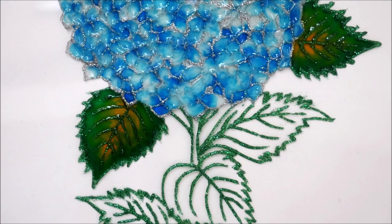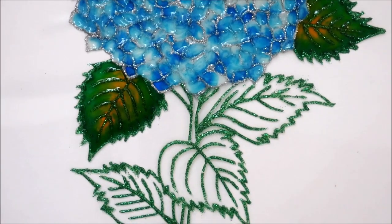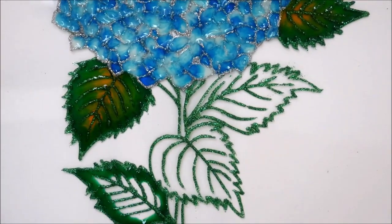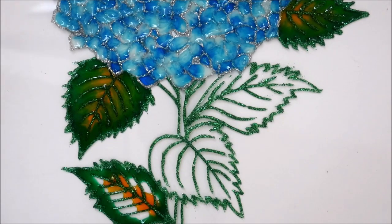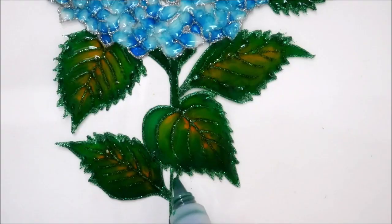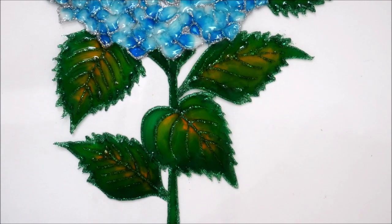Looks very very pretty and it's also easy to do, right? Now do the same for the rest of the leaves. For the stems I'm going to use the crystal green color.